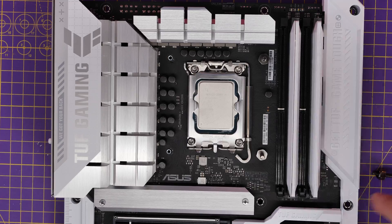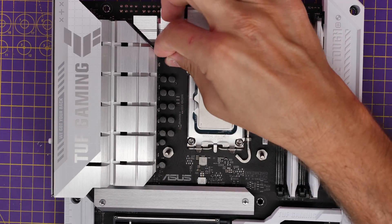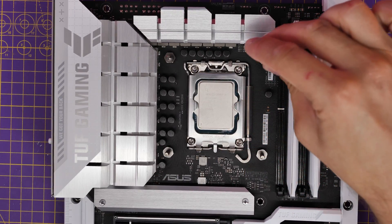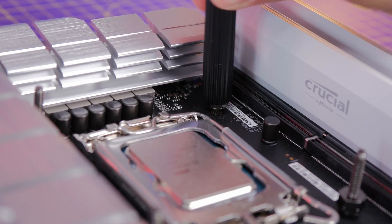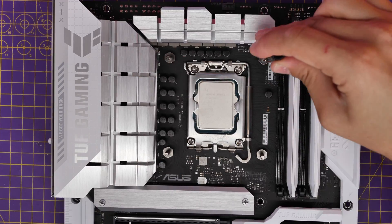This is where the little tool comes into play. First of all, secure the standoffs by hand, and then the little tool I showed you earlier — that black ridge tube — essentially sits over the top of these and can be used to tighten them up further. This makes sure they're nice and tight so that the cooler is seated well, doesn't come loose, and has good contact with the CPU.